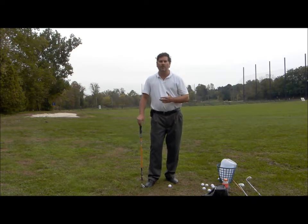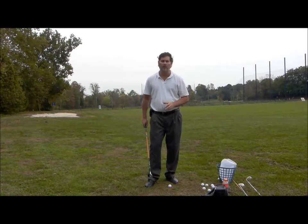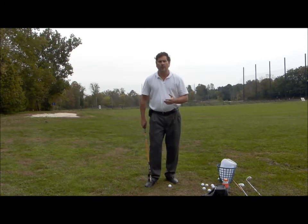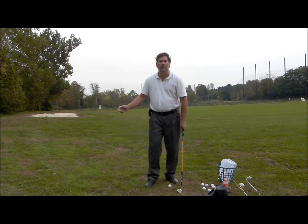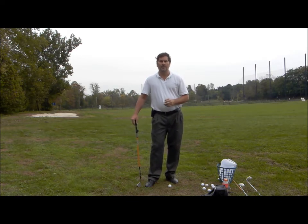It will also speed up your learning of the golf swing substantially. I highly recommend using some sort of a weighted club or a weight on one of your clubs and doing these slow motion swings and the piecemeal swings I demonstrated earlier. Work on that and you're going to start improving your golf swing much more quickly. We'll see you down the road in some more videos.